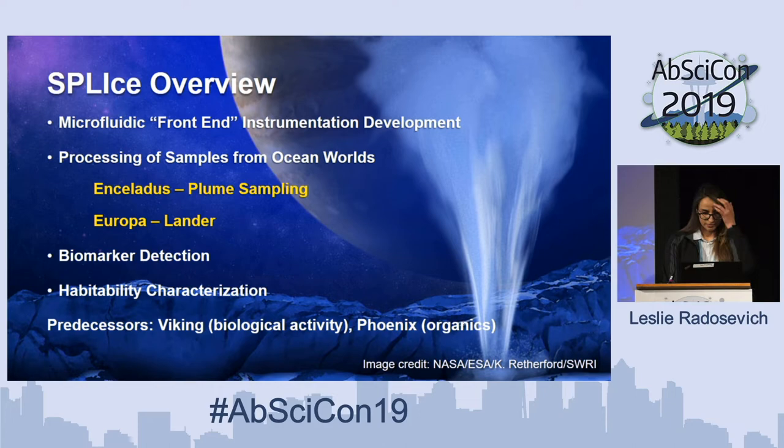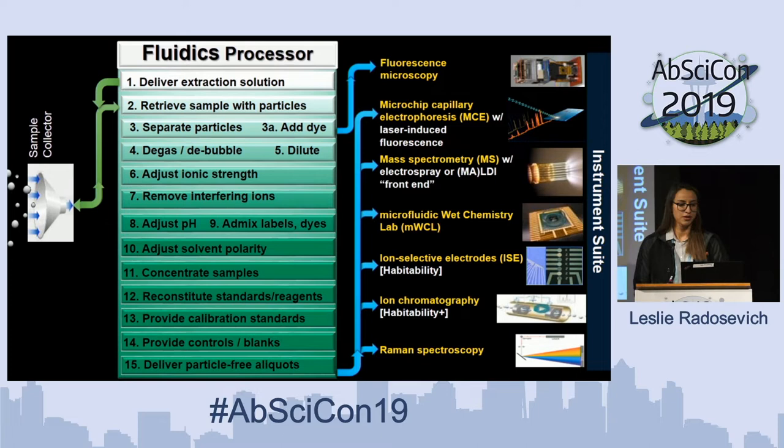An overview of what we're trying to accomplish: on these missions we're looking at doing automated sample handling of some very dilute, low-concentration samples. We have some sort of sample collector and a fluidics processor that interfaces to an analytical instrument suite. For a fluidics processor, we need to do a number of things including extracting the solution, sampling out particles, degassing, adjusting ionic strength or removing ions, adjusting pH, adjusting polarity, and eventually delivering to the number of instruments that we are interfaced with.